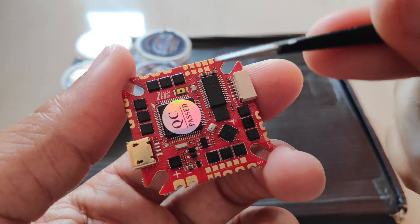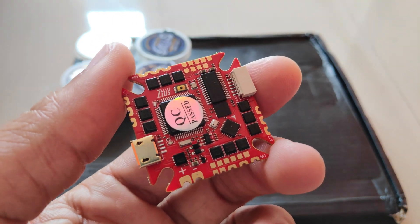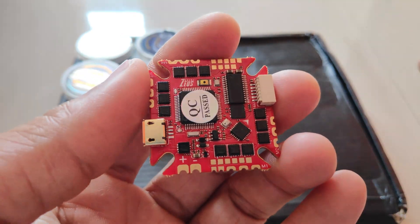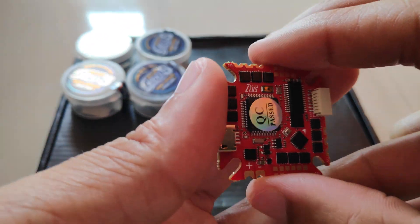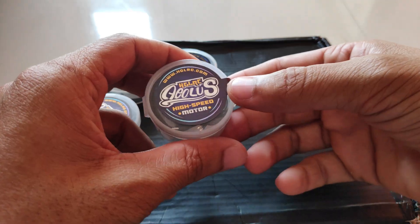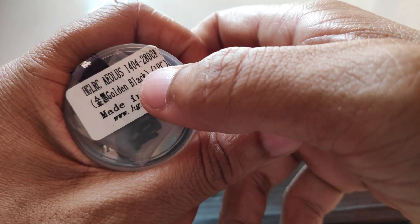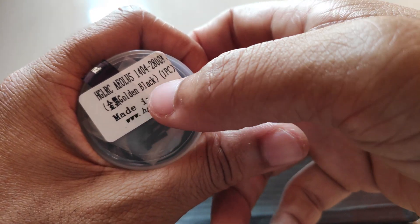That's all I had to share on this all-in-one flight controller from HGLRC. Very soon I'll be installing this on the HGLRC Cinewub frame and share that in the upcoming video, so stay tuned. Before I end this video, let's take a look at the motors — the Aeolus motors from HGLRC, 1404 2800kV brushless motors in the golden and black color.